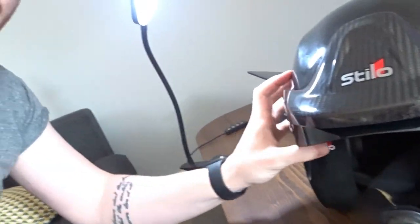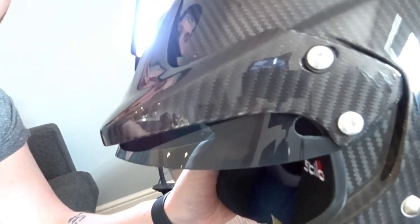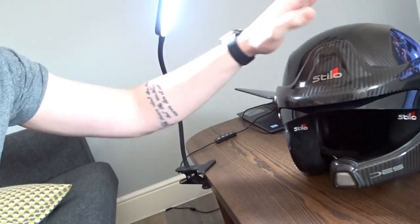Hello guys, in today's video I'm gonna show you how you can install your aftermarket sun visor to the Stilo DS WRC Rally helmet, so don't go anywhere.